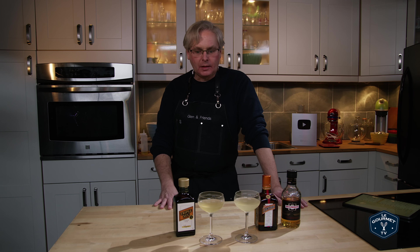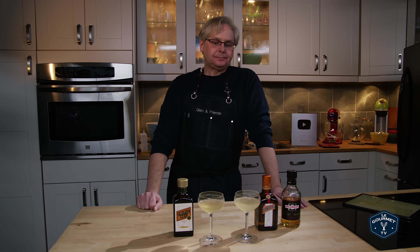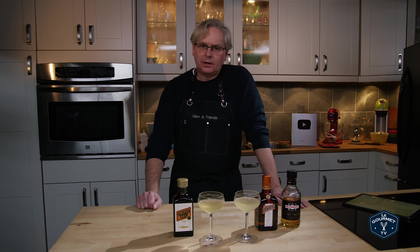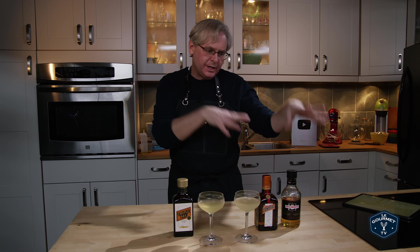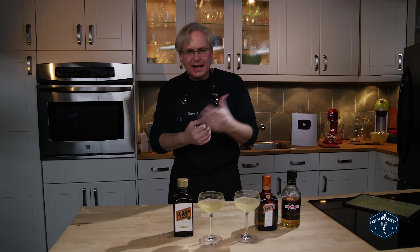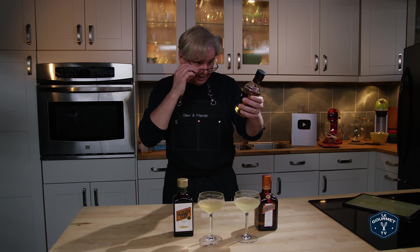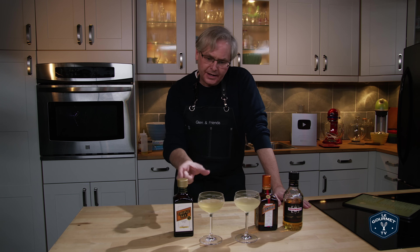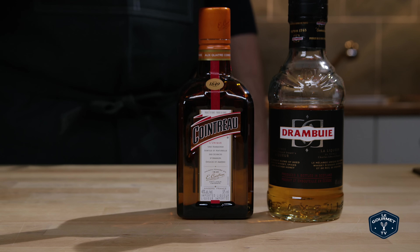That's nice. In isolation, that is nice. Well balanced. The orange and the lemon layer very nicely. The sweetness from the Drambuie, and that honey flavor it has along with the other things — it says it has heather in it and spices, and Scotch whisky is the base spirit of course. That is a very nice cocktail. Now let's try it as it was written with Cointreau and see if that makes it any different.